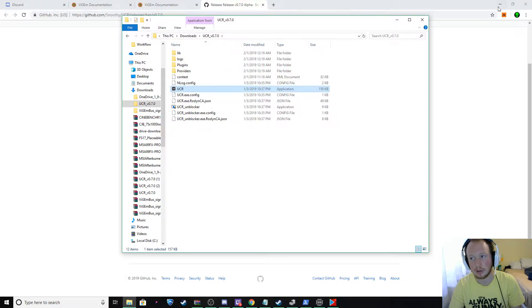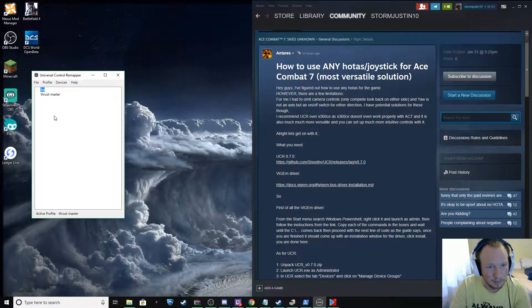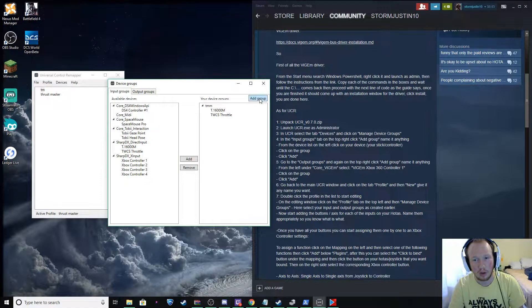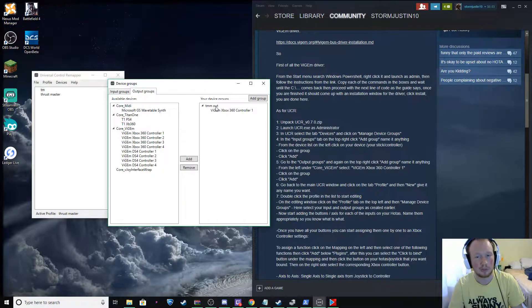I'm going to have one already mapped, so as soon as this launches I can show you. So here it is. This is the one that I have done. It's going to tell you step-by-step what to do. Launch it, open it, click on Devices > Manage Devices, and you're going to want to add a group — whatever you want to name it. These are going to be your inputs: my two controllers, my flight stick and my throttle. Just add them over here. Go to your output, do the same exact thing: make a group, name it whatever you want.